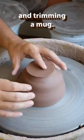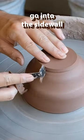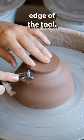Here I am putting on a handle and trimming a mug. First I tap center it, go into the side wall and establish the foot with the flat edge of the tool.